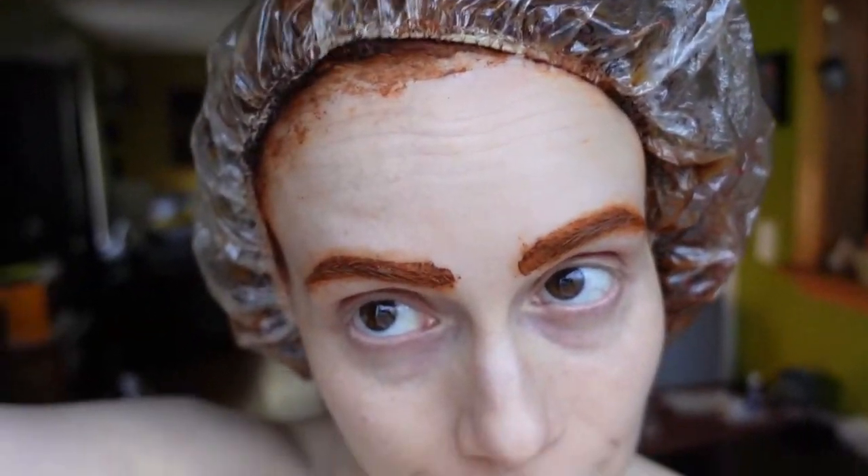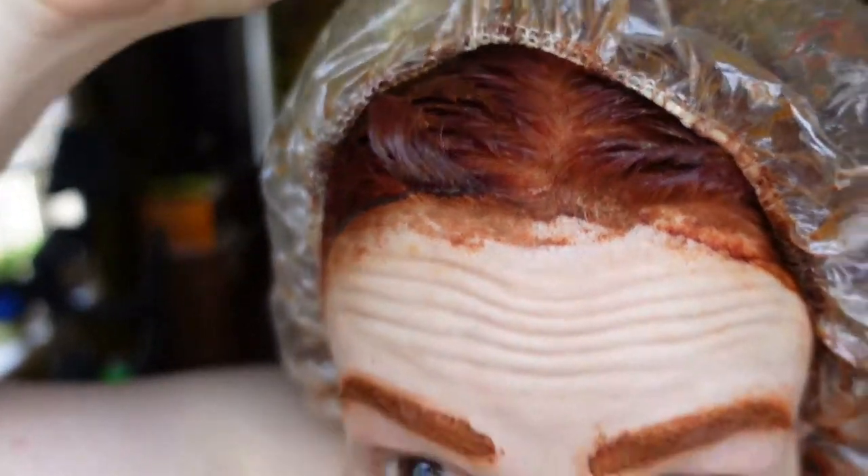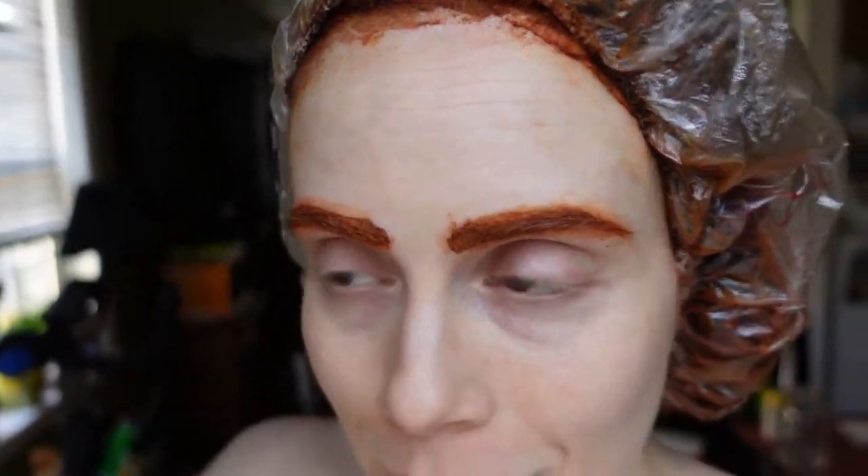I put on a disposable shower cap and I'm going to let this sit for at least two hours before rinsing with cold water and using a co-wash conditioner and detangler that smells really good like oranges.